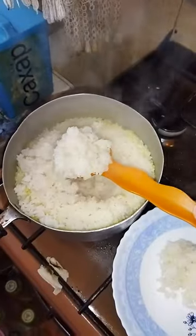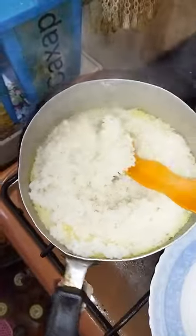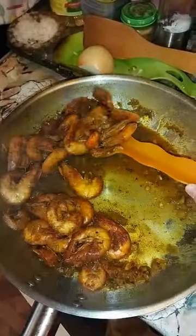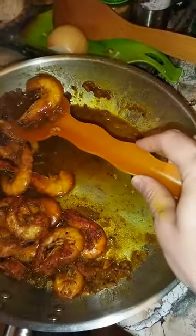Cook for 10 minutes, then turn off the heat. For the rice, I cooked 2 cups of rice — the proportion is 1 cup of rice to 2 cups of water, cooked for 25 minutes on medium to low heat.